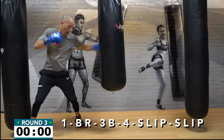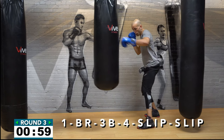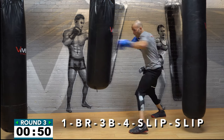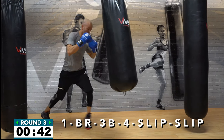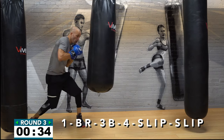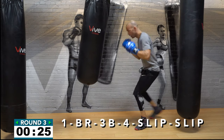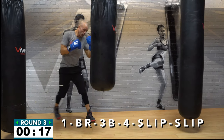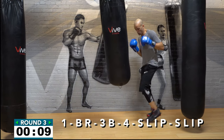Next combo coming up on your screen: one-block-right-three body-four-slip-slip. Get after it! You're picking up the combination — jab, block that counter punch coming at you, throw a three to the body, that's a left hook to the body, then a right hook, and two slips. Move and get after it. Once you go through this twice, all these combos will seem much easier and you'll be able to put more effort into each one. Four, three, two, one — nice work!